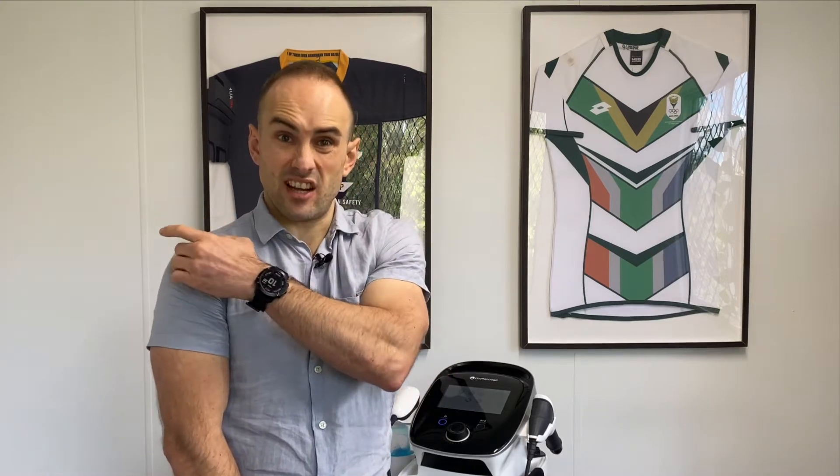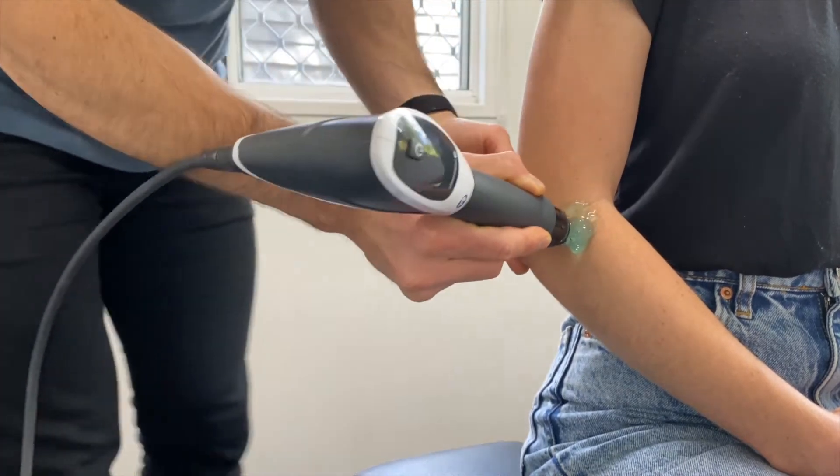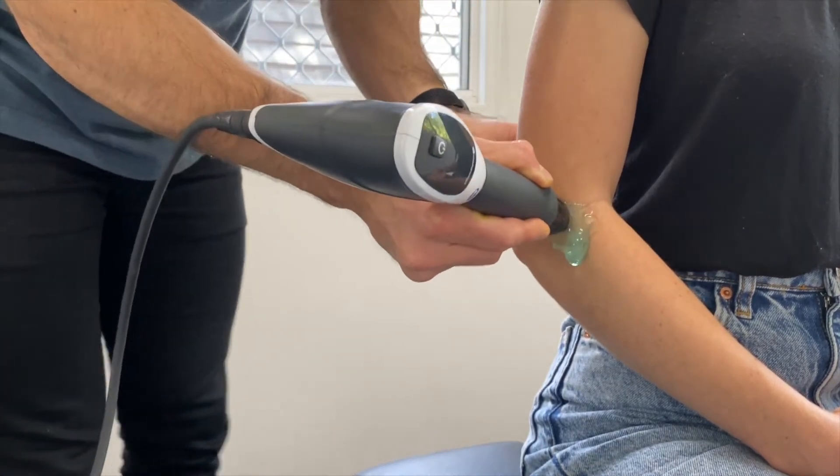So what conditions can it be used for? In the clinic, some of the most common conditions we treat in the upper body and the shoulder are rotator cuff tears and tendinopathy, tennis elbow, and golfer's elbow. We can also treat tendinopathies in the wrist and fingers. In the lower half of the body, we can treat conditions like greater trochanteric pain syndrome, generally treating the tendon just as it inserts into the greater trochanter in the hip.